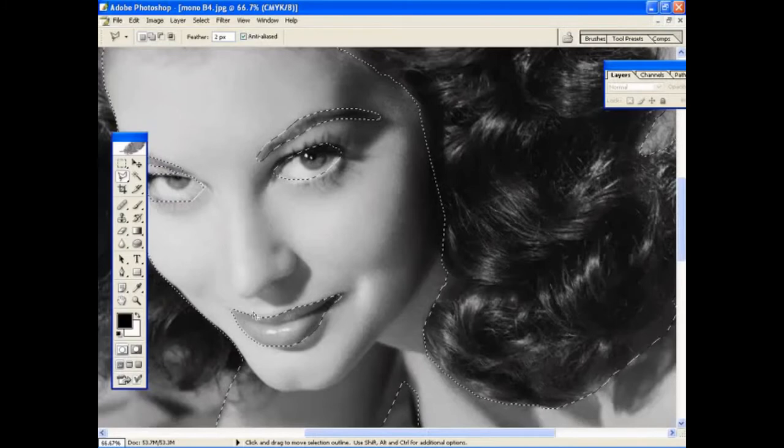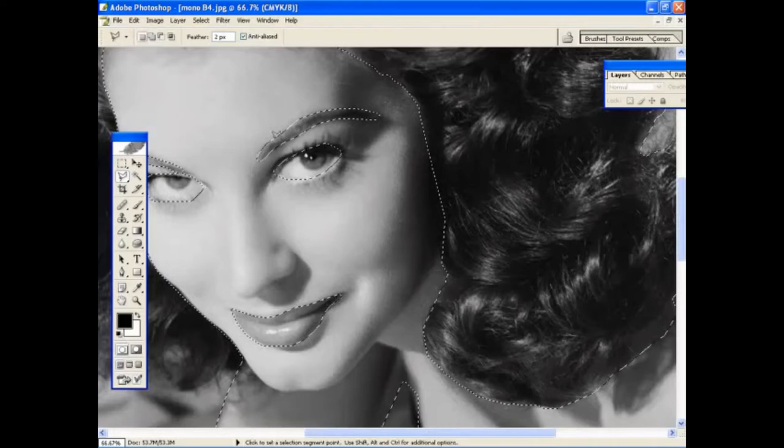We want to turn the eyes and eyebrows into their own separate selection later on. To add and subtract elements from the main selection, you can use the Shift key whilst remaining in the selection tool. Holding it down, you can click and move the lasso around to add to the selection. Similarly, you can press the Alt key and that subtracts from the selection. So you can easily add and remove elements from the picture.